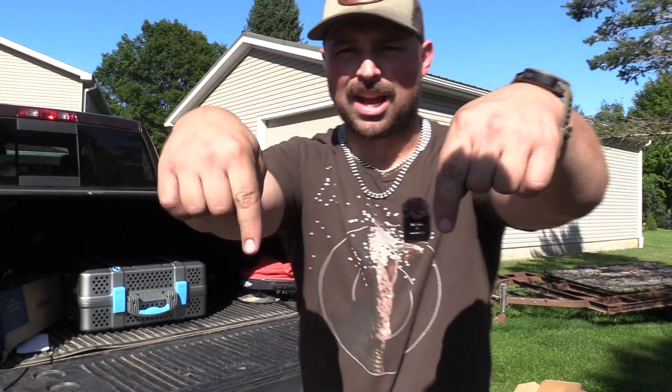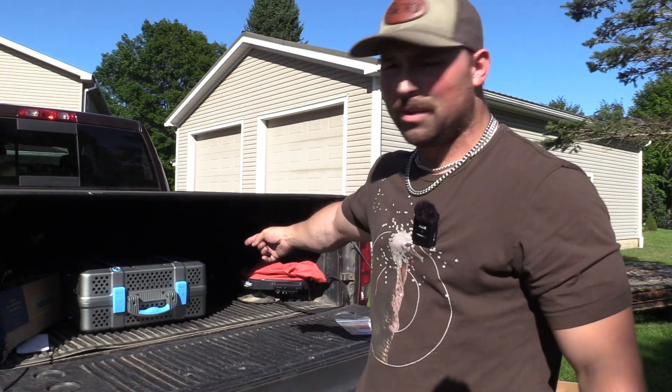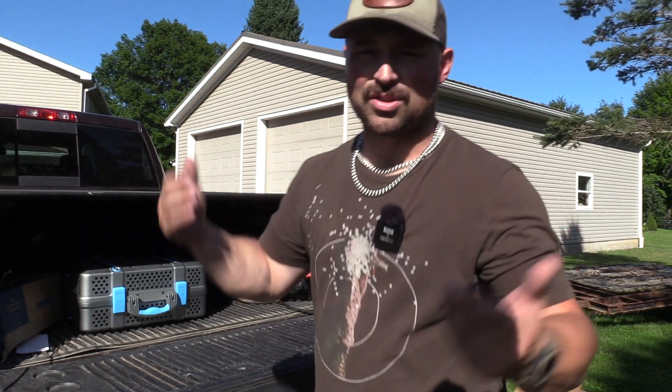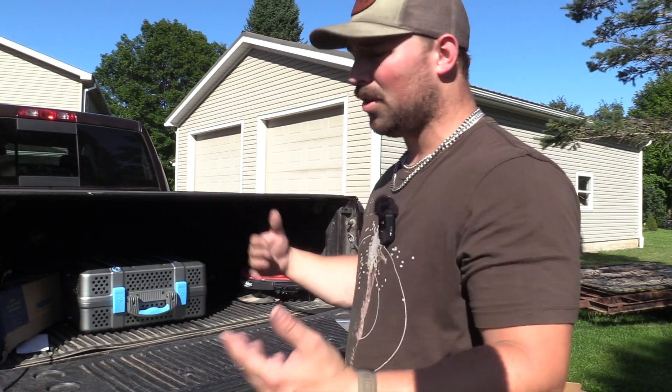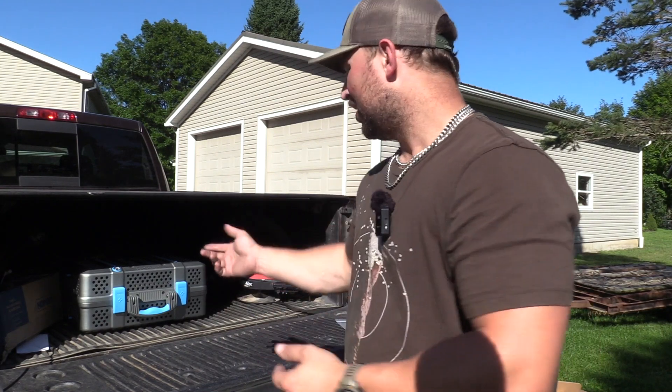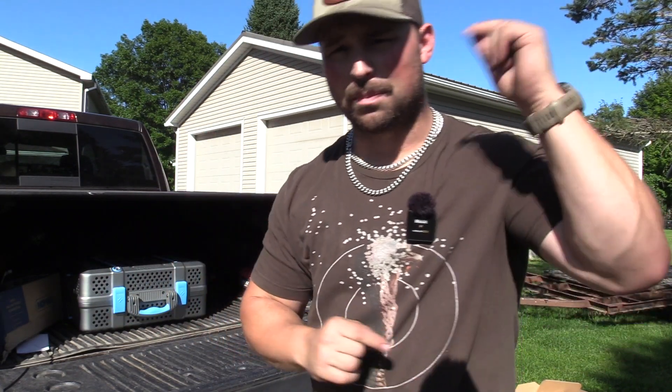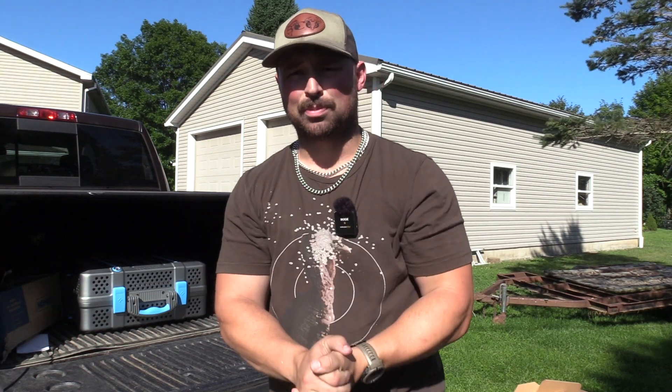Smash the thumbs up button, drop your comments below. Let us know if you have a Nomad Grill, let us know what your portable grill selection is, what you use, how you use it — blow it up in the comments below. Subscribe to the channel, and if you want to support the channel, links down below to the Patreon and YouTube memberships — both greatly support the channel.